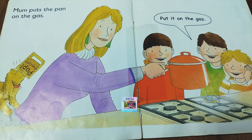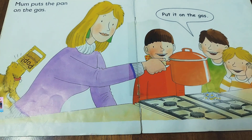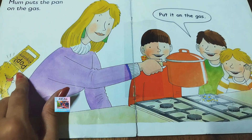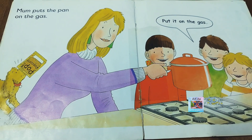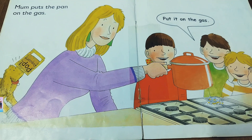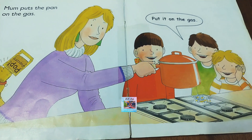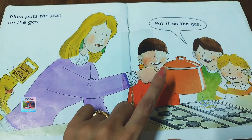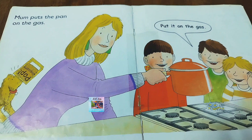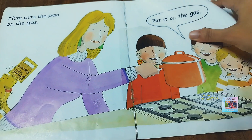Mom puts the pan on the gas. And look at this dog — what is he doing? Mommy is trying to eat all the remaining ones from the packet. Now mommy says put it on the gas. Once you put on the lid, put it on the gas. She is about to put on the flame.